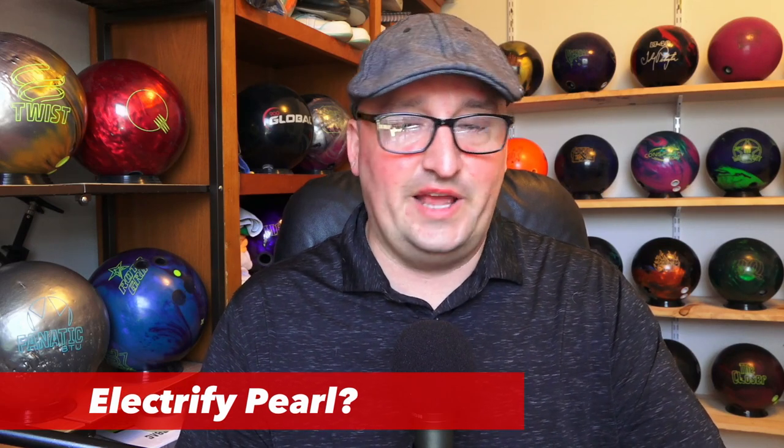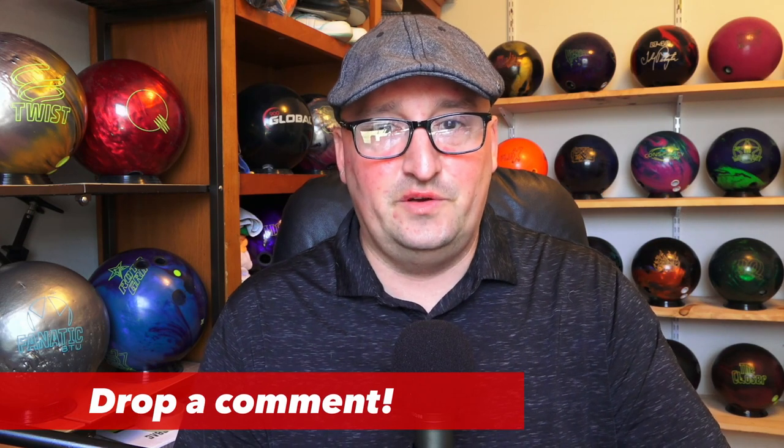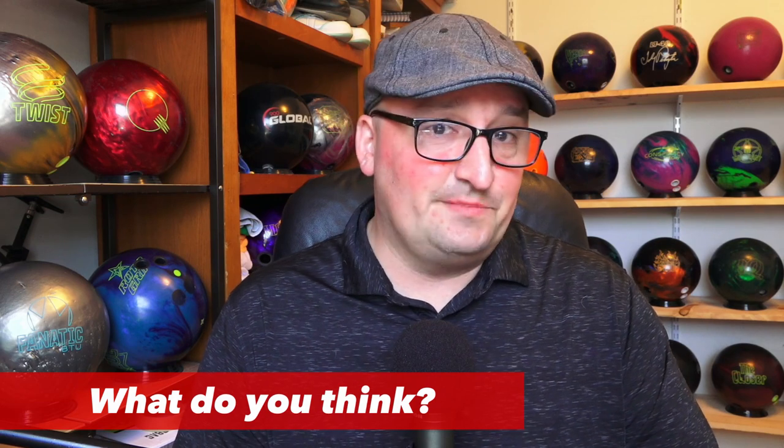Rumor is that there is a pearl version of this ball coming out as well, so it's going to start with a hybrid and a pearl. That's what we got for today. If you know anything else, drop me a comment — would love to hear from you and continue the conversation. What do you think about this ball? Would you get it? Would you get the pearl as well? Drop me a comment, let's keep it going. More updates coming, and thanks for watching.